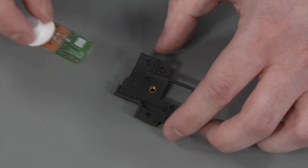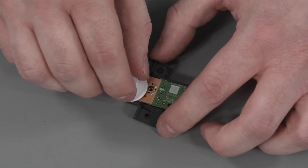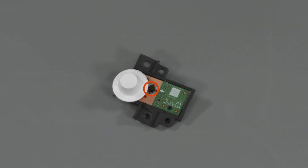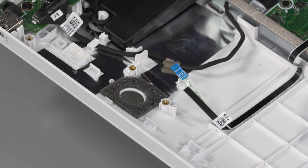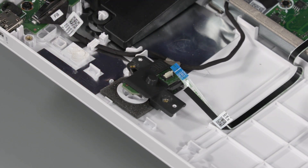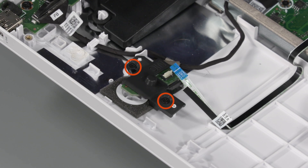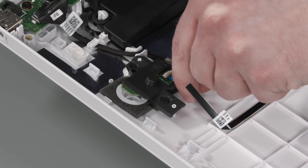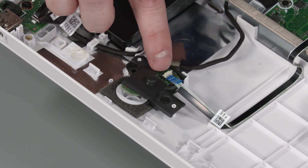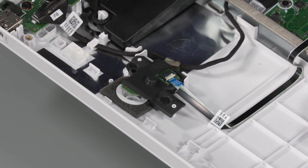Replacement: Place the OSD board into position on the bracket. Replace the P1 Phillips-head screw that secures the OSD board to the bracket. Turn the OSD board over and slide it onto the alignment pins on the display cover. Replace the two P2 Phillips-head screws that secure the OSD board to the display cover. Insert the OSD board ribbon cable into the ZIF connector on the OSD board and press the locking bar down to lock the cable into place.